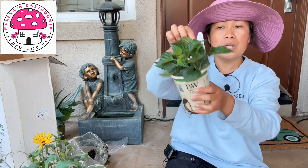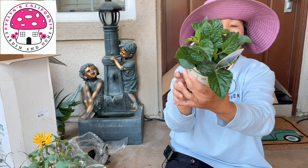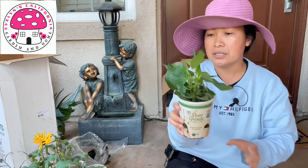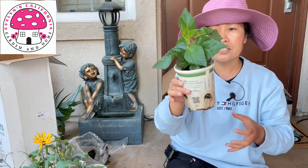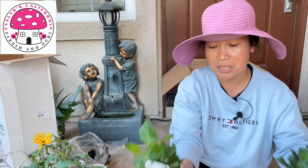This one is Rackin Deep Purple Salvia, which is a perennial. Another one is Rackin Blue Suede Shoes Salvia, which is also a perennial. This one requires full sun, by the way.